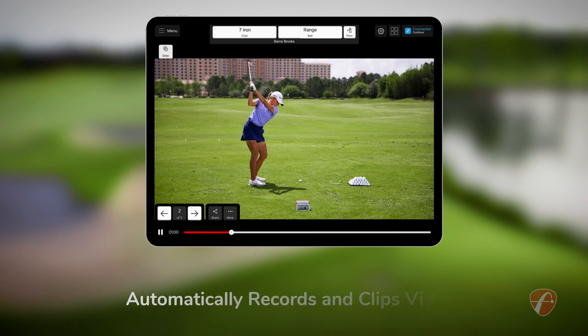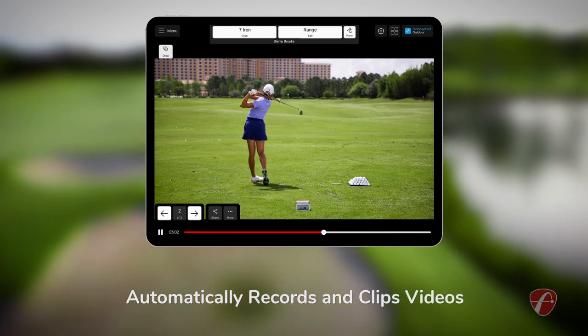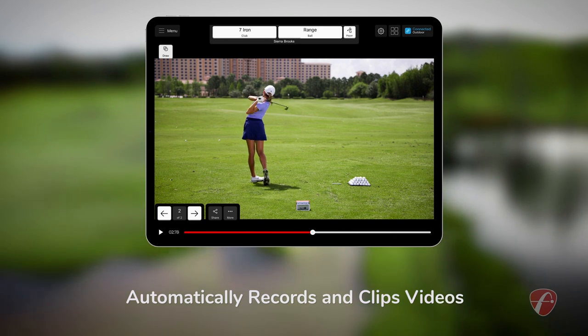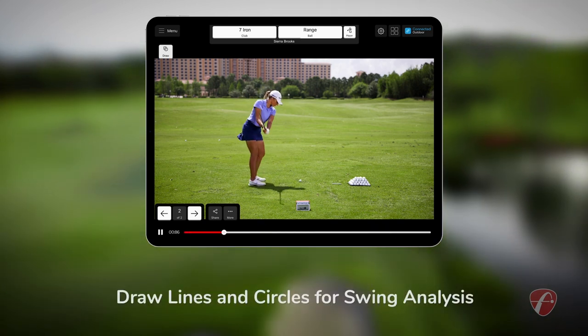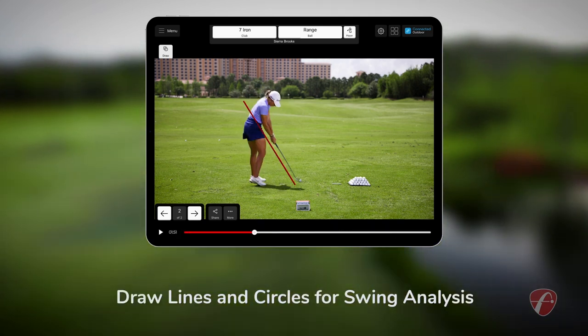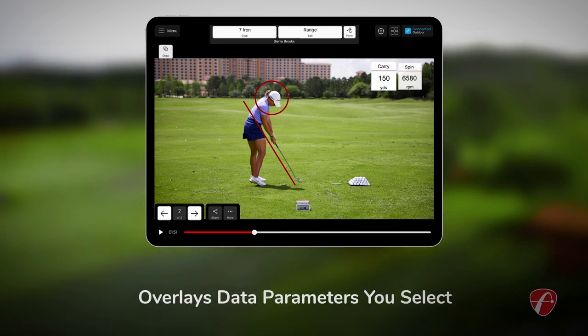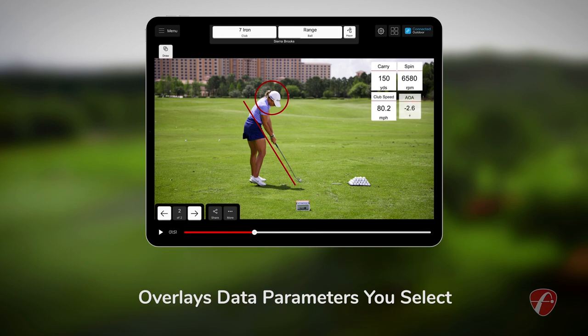The Mevo Plus automatically records and clips videos of every shot you hit on your chosen mobile device. The FlightScope golf app allows you to draw lines and circles for additional swing analysis and overlays data parameters you select on the video clip.